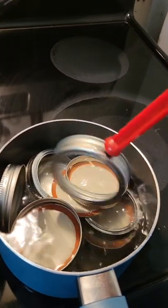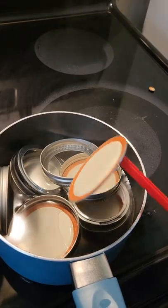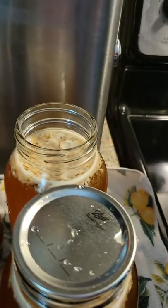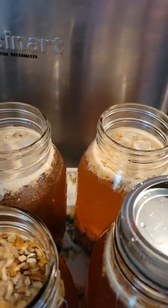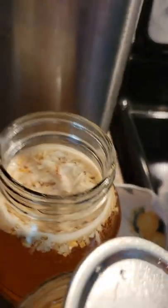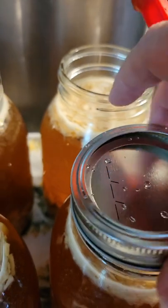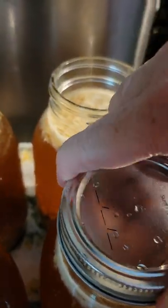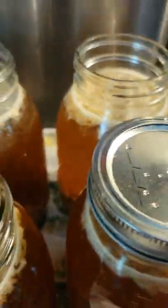Now that all of my jars are cleaned with the vinegar, I take a lid and pop it down, then I take a ring and put it on. You do it finger tight. What finger tight means is you tighten it as much as you can using just a couple of fingers, not your whole hand. So now they are ready to go in.